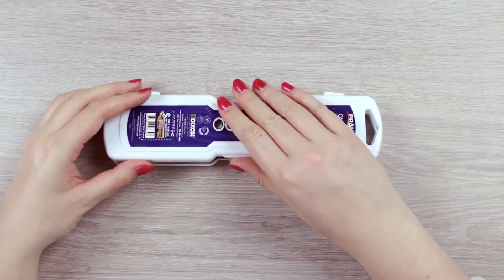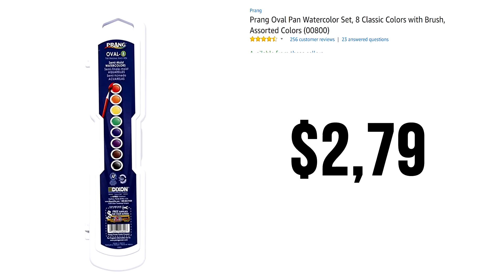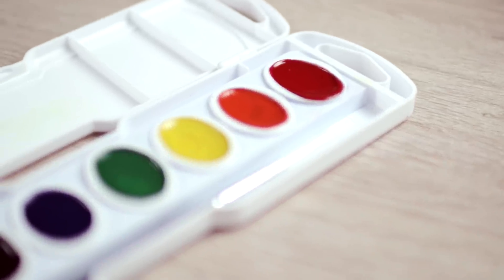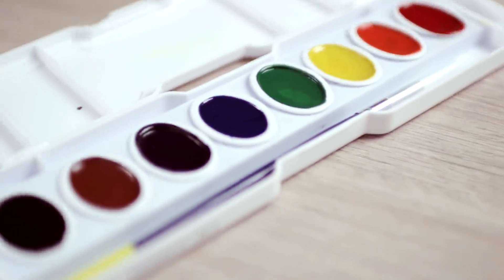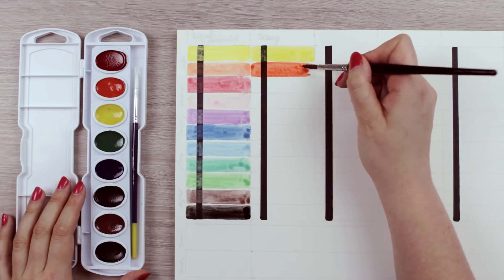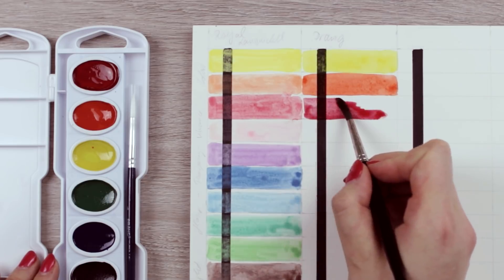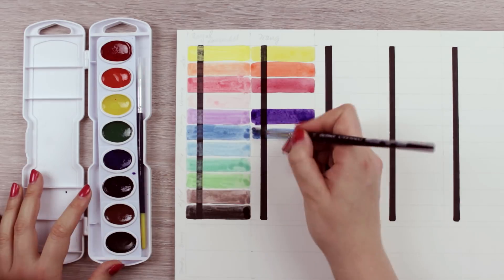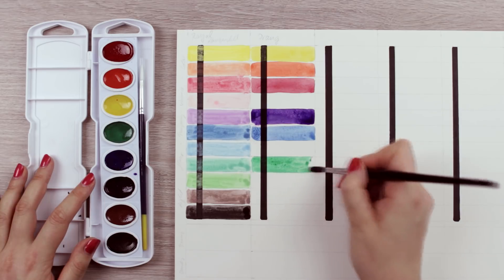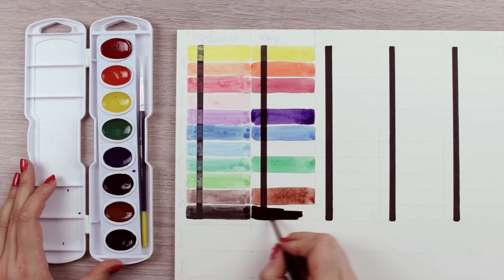The next set is by the brand called Prang. I got this set from Amazon as well and it was $2.70, and it comes with eight different colors. At first glance, you can clearly see that these colors are so much more vibrant and saturated. It was also a lot easier to get the pigments onto the brush and to distribute the paint. The black line stayed fairly free of any pigments, but there was still a thin layer on top if you look more closely — but it's definitely a huge improvement.